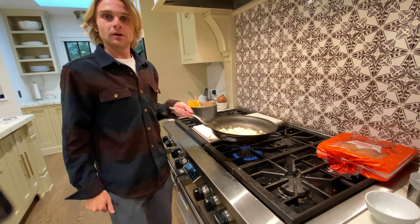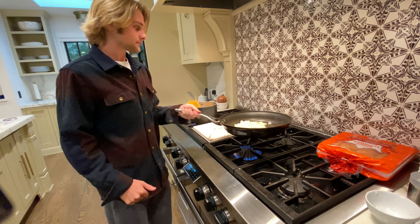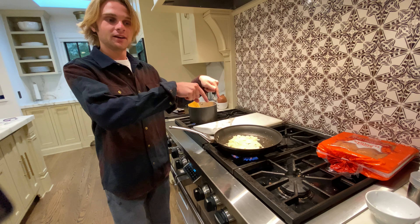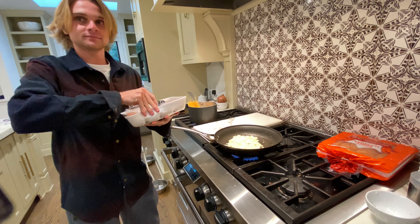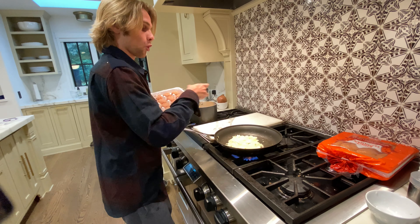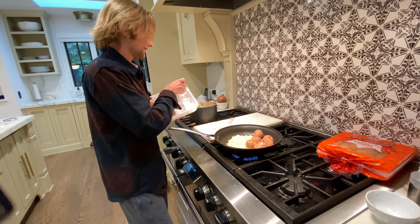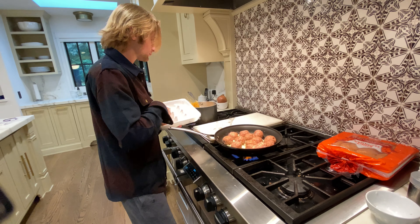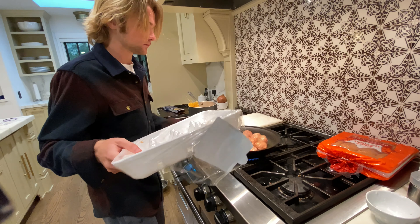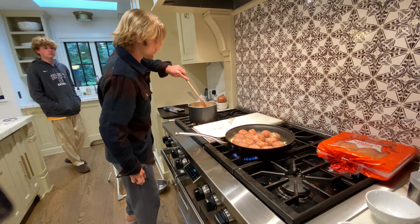Hey you guys, our pan is nice and hot. We're heating up some onions and garlic. As the onions and garlic begin to cook, we're gonna add the meatballs. Brown all sides of the meatballs.